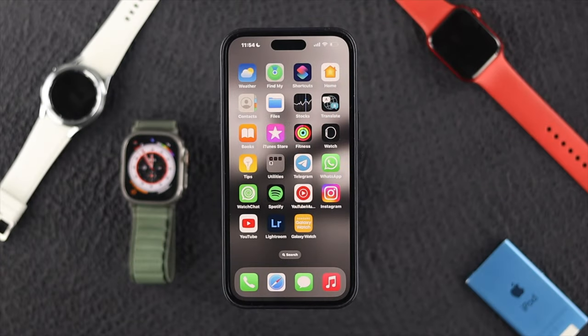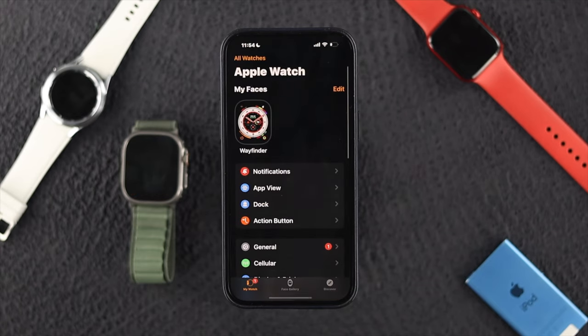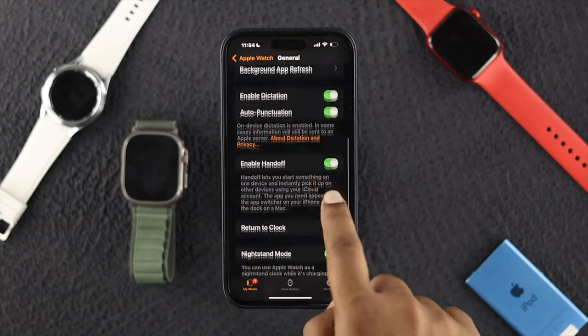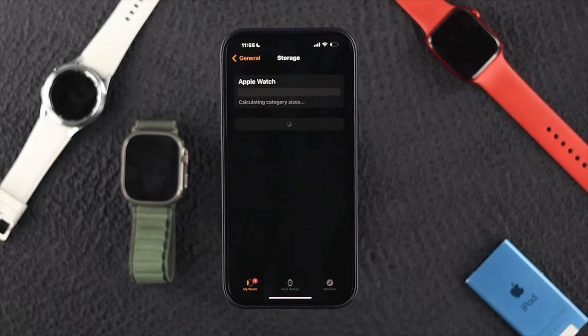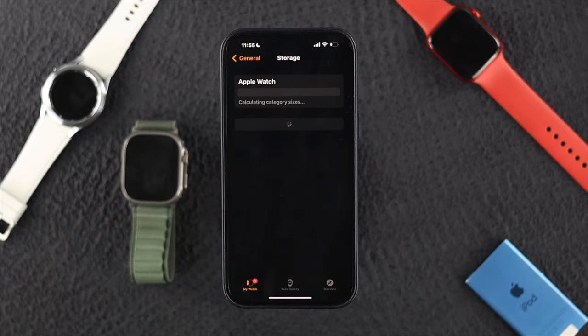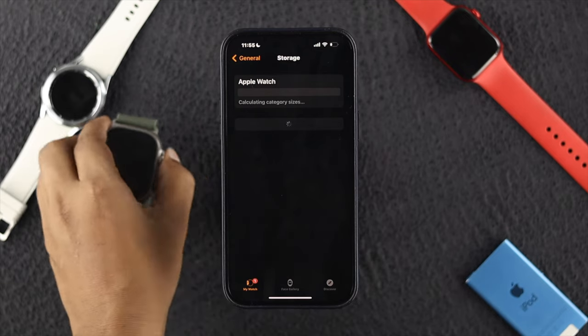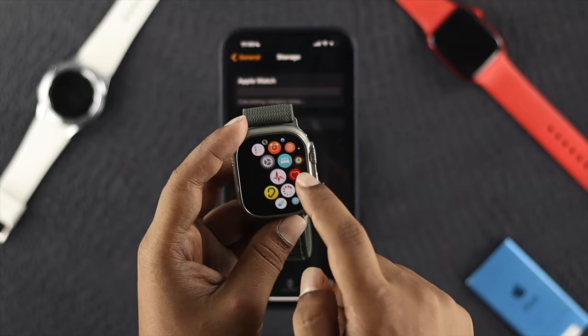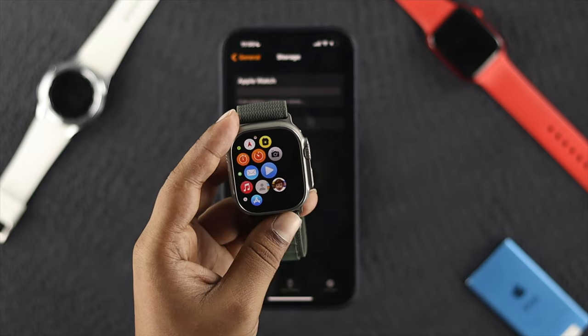After the force restart, the next thing to look at is storage. Open the Apple Watch app on your iPhone, scroll down to General, and tap Storage. This will show you how much storage is available on your Apple Watch Ultra. If you're running low on storage, that can cause this problem. In that case, free up storage by uninstalling some unnecessary apps from your Apple Watch.